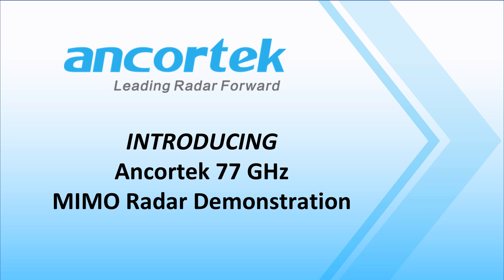Hello, everyone. We are proud to launch the AnchorTech 77 GHz MIMO radar. Here's more information and a demonstration.